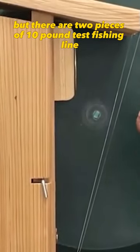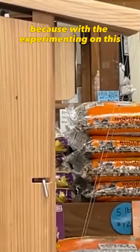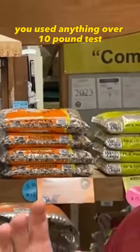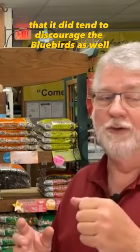If you can see it, there are two pieces of 10 pound test fishing line, and this is important because with the experimenting on this, the guy learned that if you used anything over 10 pound test — meaning thicker line — it did tend to discourage the bluebirds as well.